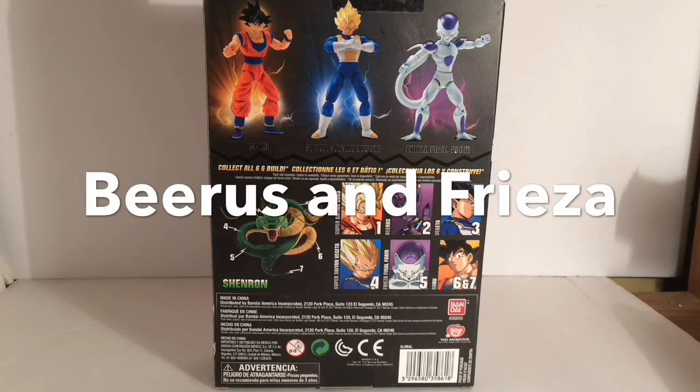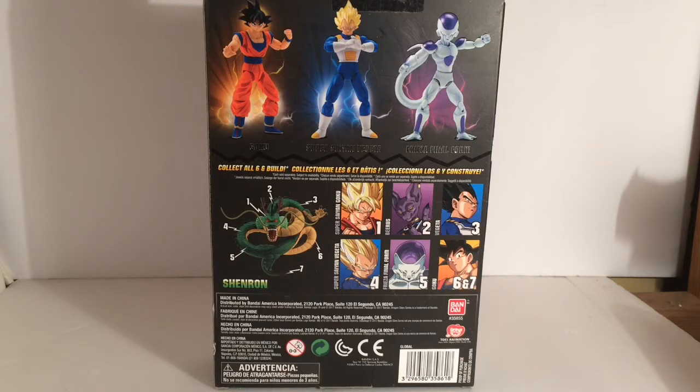As for the standouts — Beerus and Frieza — I say they were pretty good for people who don't have these figures. Especially Beerus: if you didn't have the SH Figuarts Beerus, I think the Dragon Stars was a good placeholder until you maybe got it, or maybe you just wanted a Beerus to face off against one of your other figures. This Beerus was definitely a great buy, in my opinion. The Frieza would be the same for anybody who didn't have an SH Figuarts Frieza, because this was before the new Dragon Ball Super SH Figuarts Frieza with the Halo. This was when we still only had the original one, and that thing was really expensive online — unless you found it at retail, and even then it was pretty hard to get.